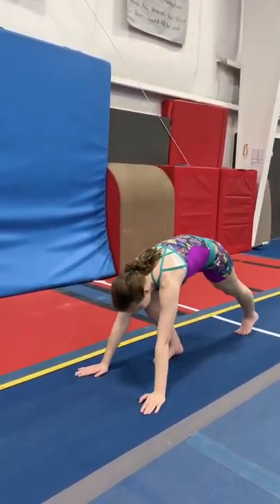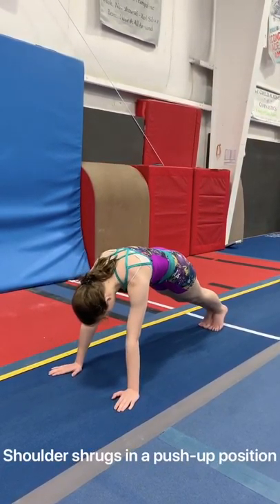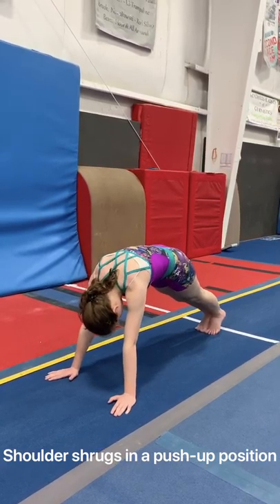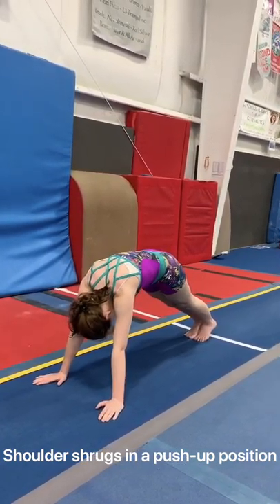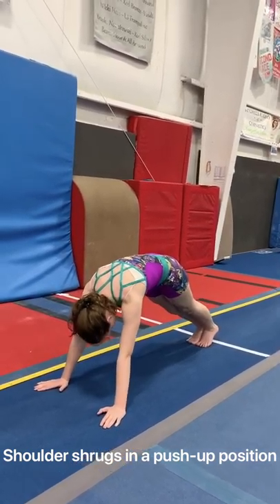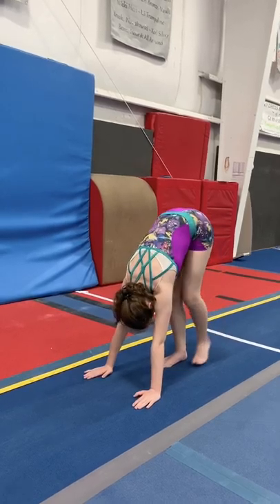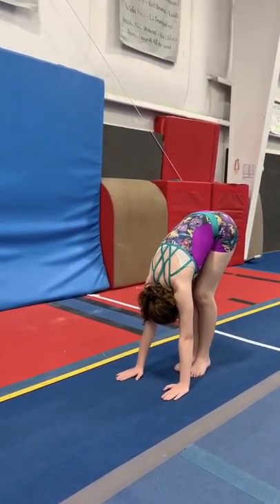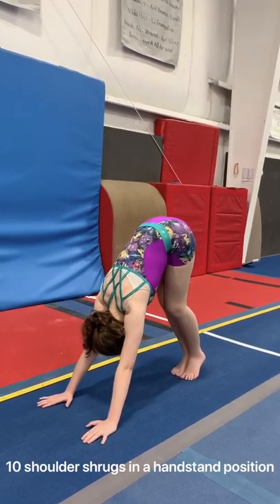Show me a push-up position and we're going to do shoulder shrugs. Remember, you don't bend your elbows — push through your shoulders and round that back. 10 more there. Then walk your feet in close; we're going to do hips up really high so you're more in a handstand position. Walk your hands out just a tad bit more and then do 10 shoulder shrugs there, pushing through the shoulders.